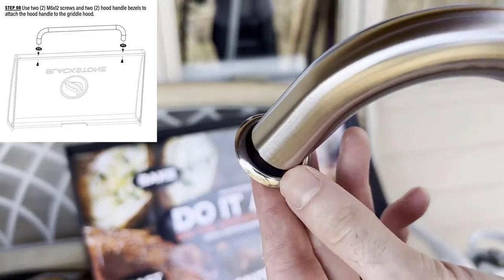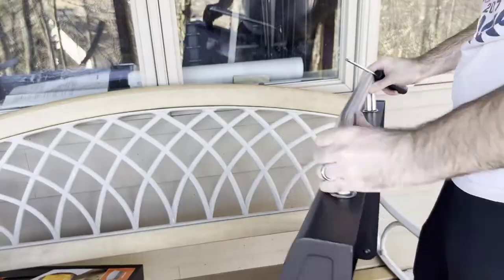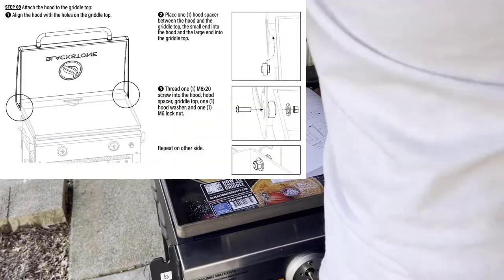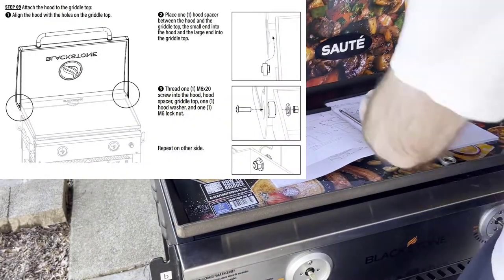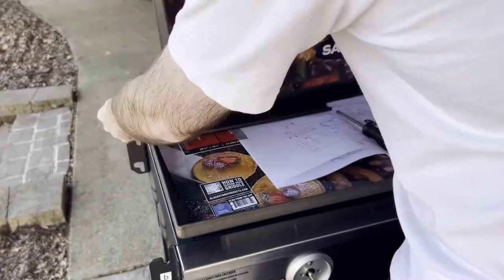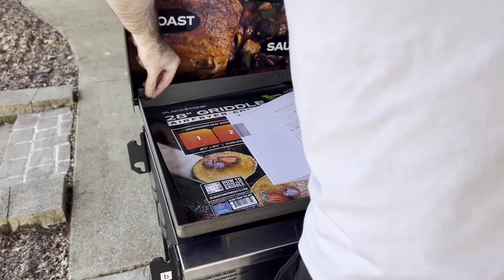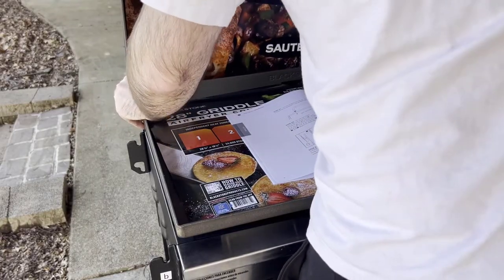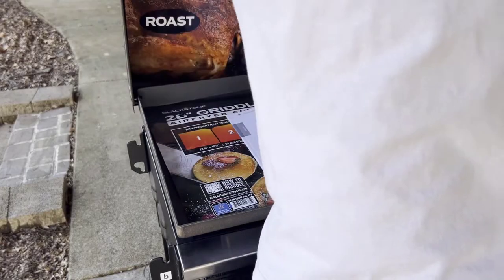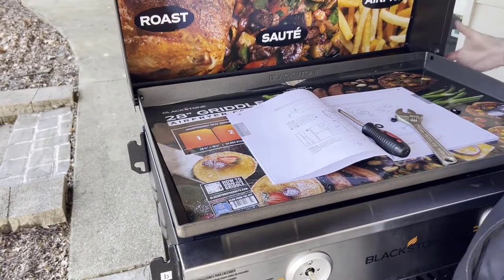The next step is installing the hood handle. There are going to be two hood handle bezels that fit to it, and you're going to need two M6 by 12 screws to attach the handle to the top of the hood. This next step is definitely the hardest of the whole assembly — installing the hood onto the grill itself. You're going to need a hood spacer for each side, an M6 by 20 screw for each side, a hood washer, and a lock nut for each side. For this one, you're going to need both your wrench and your screwdriver to tighten the hood on top of the grill.